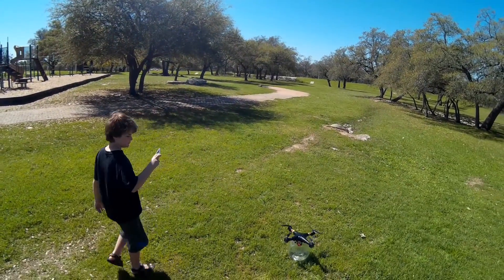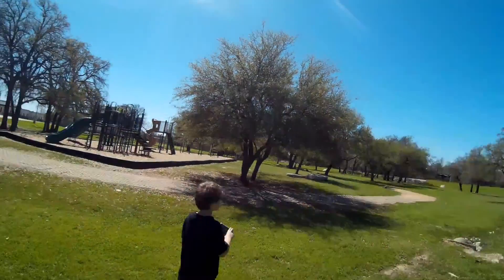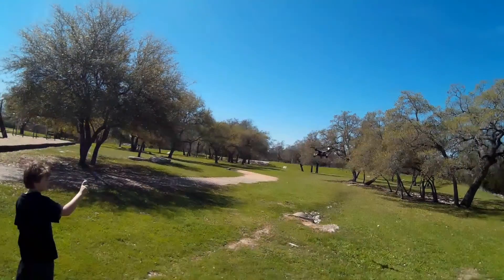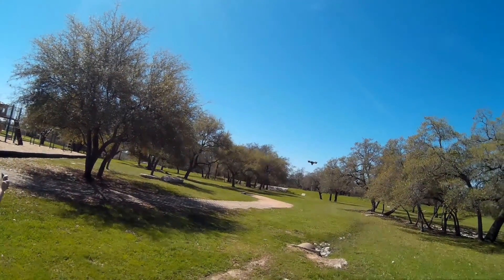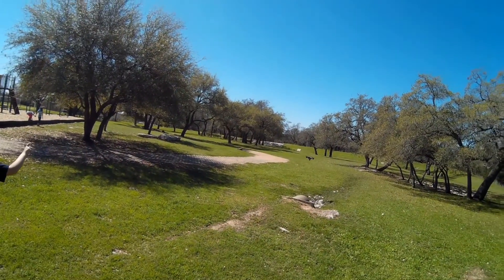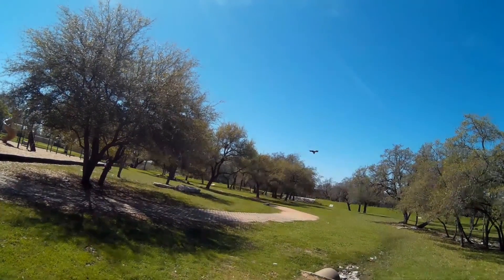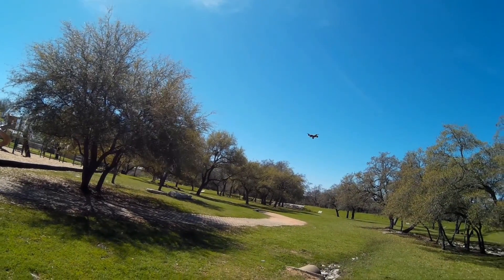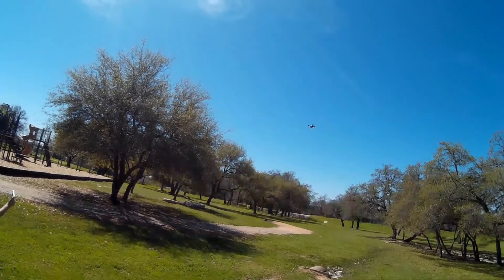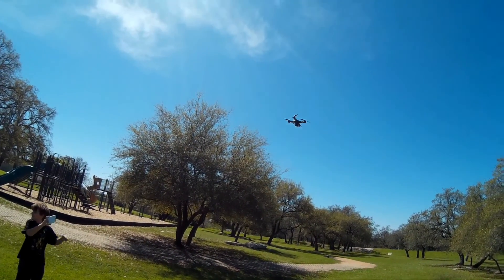Watch out, son. Move away if you would. There we go. Keep it real close now. Definitely about 15 mile an hour winds. I just took out some lift. Let's see if we can hover. The wind's definitely blowing her back. We can adjust the wind.